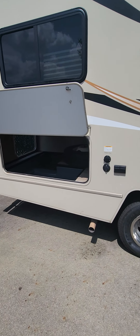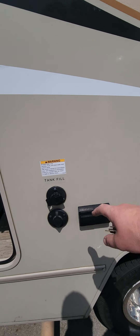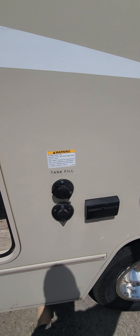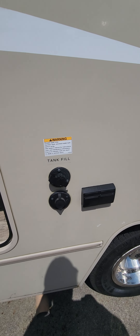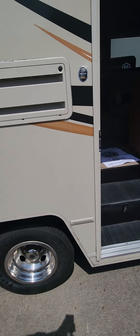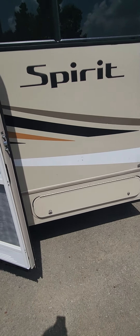Regular city water fill, cable input, your gas of course too. There's your dumps underneath — black and gray both from the same spot — and a black tank flush, which is good. The bumper here is also a good place to store your slinky hose; these things come right off and you store it right in there.